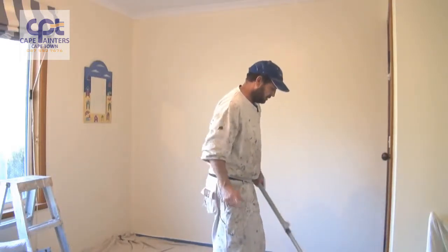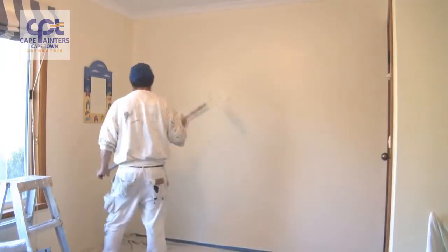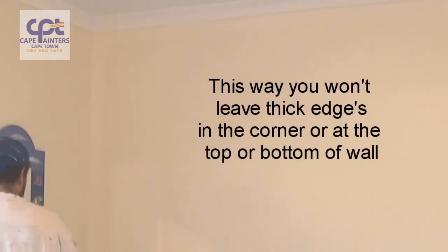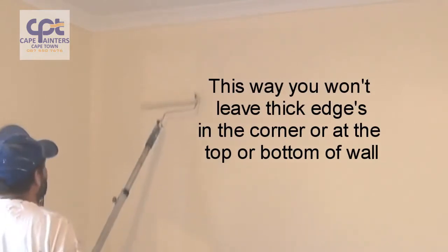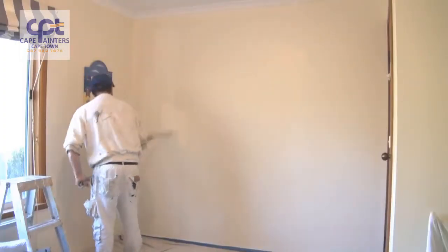So now we'll start our rolling. When you're rolling a wall, make sure you've got plenty on your roller. Always start approximately half a roller width away from the corner. Roll down — definitely not to the bottom — and then roll back up, and once again, don't roll all the way to the top. Then spread that paint out.